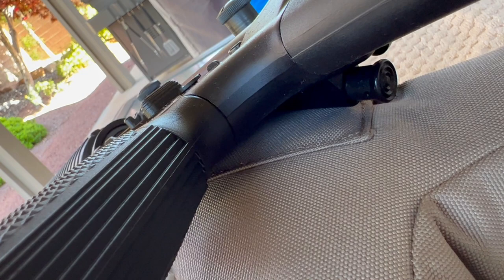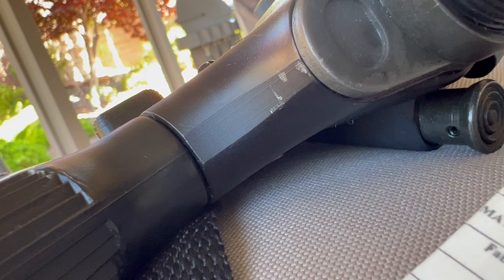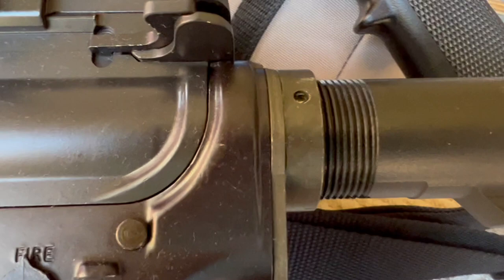Starting at the back — this is the Windham Weaponry, and you can see on the left where they didn't bother to smooth that out completely. And there's the old Bushmaster, so that's quite a bit different. Someone banged up my rifle back there. On the Windham, this area in here is different than the original Bushmaster — you can see where they machined it quite a bit differently.